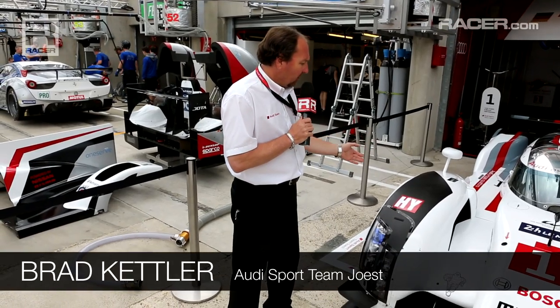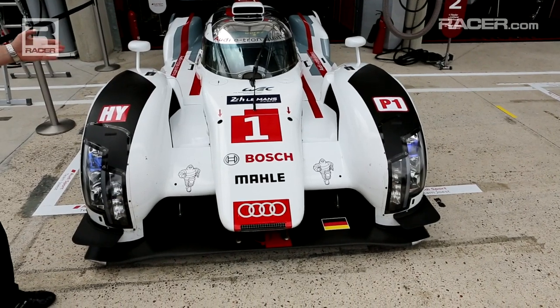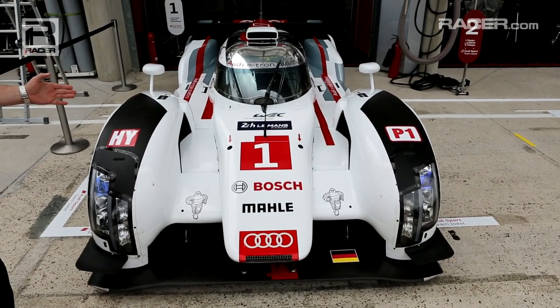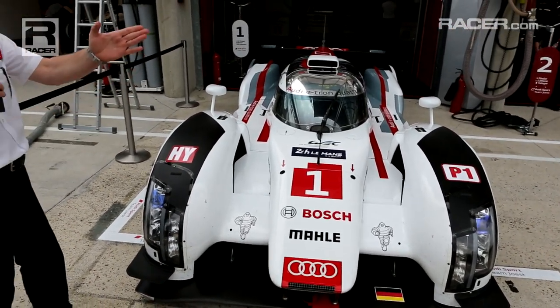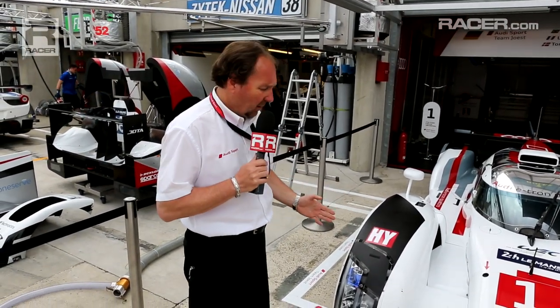Here, Marshall, we have the Le Mans aerodynamic setup on this car, different than what we saw at Spa. On the one and two car at Spa, we were on a high downforce setup, and the number three car was on a low drag or Le Mans downforce setup. Here, all three cars obviously have that because top speed at Le Mans is very important along with efficiency.